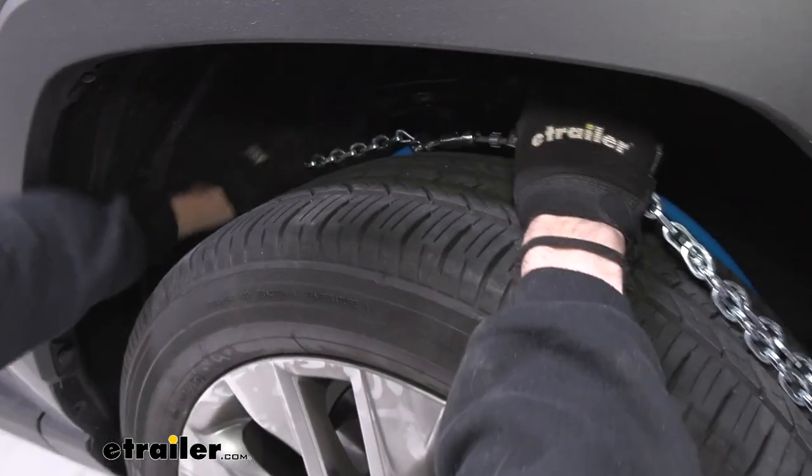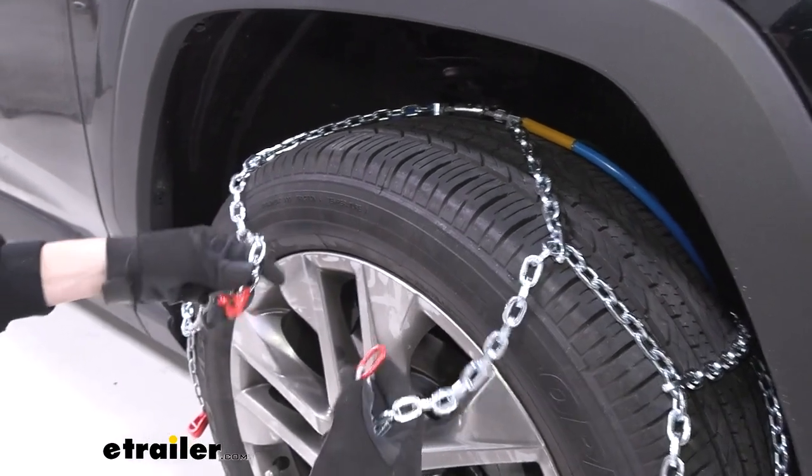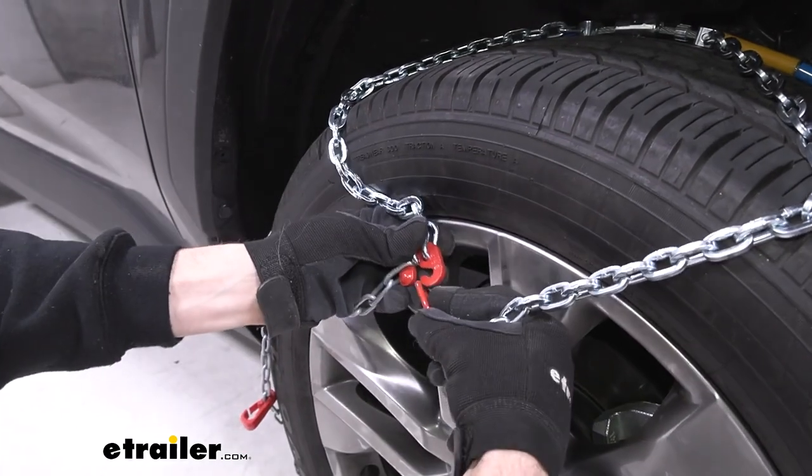We'll do our best to get the rest of the chains out and around, and make our next connection in the front using this loose red link and the red hook.